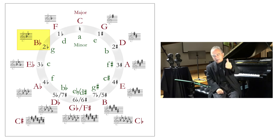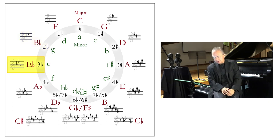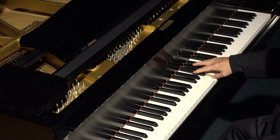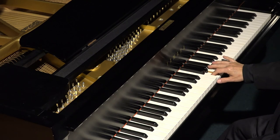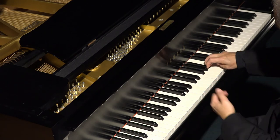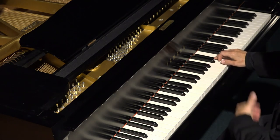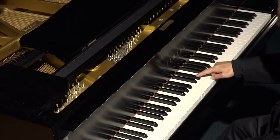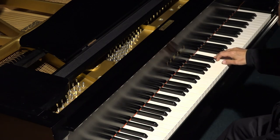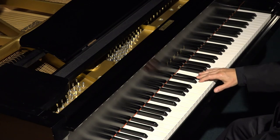Let's keep going — another perfect fifth down from B flat takes you to E flat. B flat to E flat is a perfect fifth going down, and E flat has three flats in the key signature. If I start on pitch E flat at the piano, the fourth degree needs to get lowered — instead of A natural, I need A flat. B flat and E flat stay from prior keys. The new flat is A flat, and this is E flat major with three flats in the key signature.